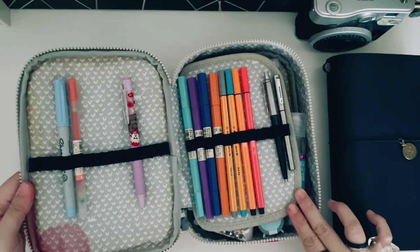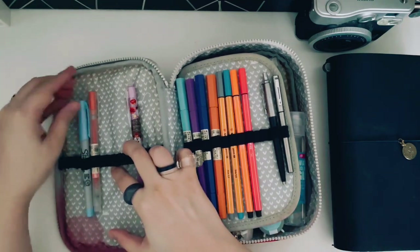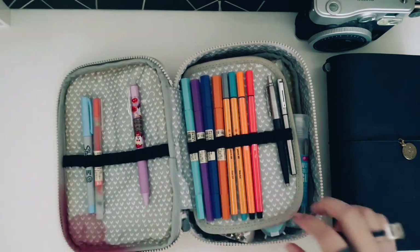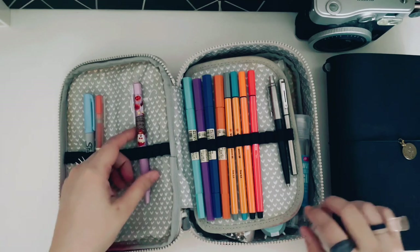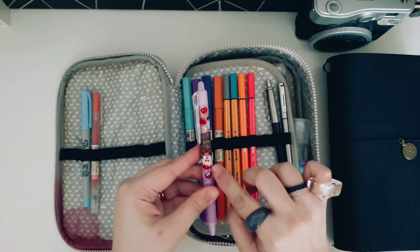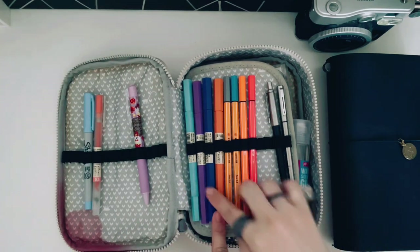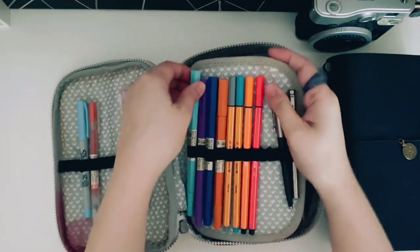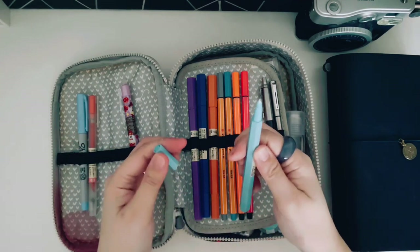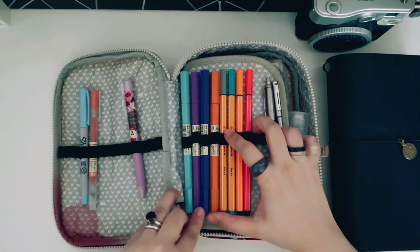I don't have a lot of pens here. This is a fine tip Sharpie in a light blue color. And this is an orange Muji gel pen. And then this was a freebie from a shop — I forgot which shop. It's a very cute Tokyo Disney Resort Halloween pen. Look at those little ghosts! And then I have several Muji markers. They have two tips — one is thicker and the other is a finer tip. I have light blue, dark blue, purple, and orange.